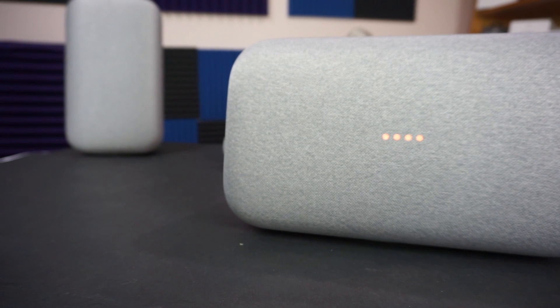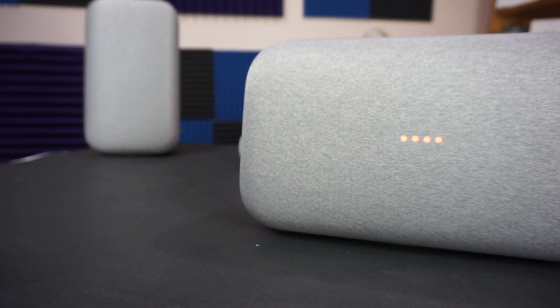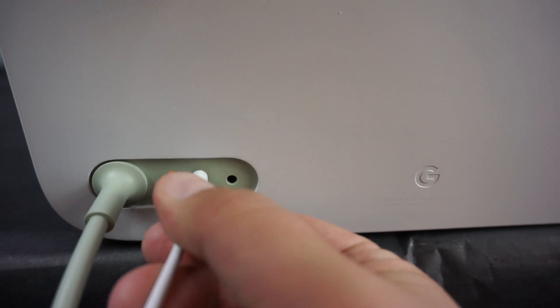Now for what I didn't like. I cannot figure out how to easily pair the Google Home Max to a television. I have a theory involving additional parts, but this isn't something like Bluetooth — I want to plug it in and use it like a soundbar. I've read on Reddit that people have gotten it to work, but with audio out of sync, which I'm not willing to deal with. I'll wait until Google provides an official solution.